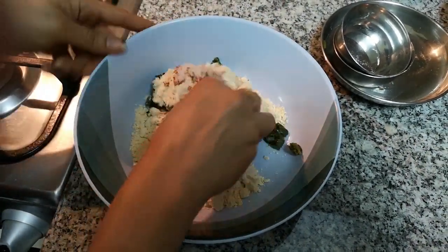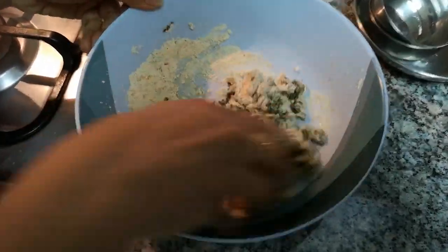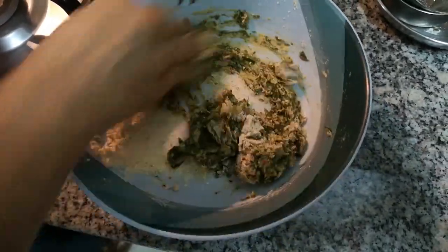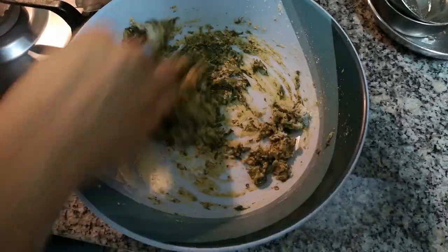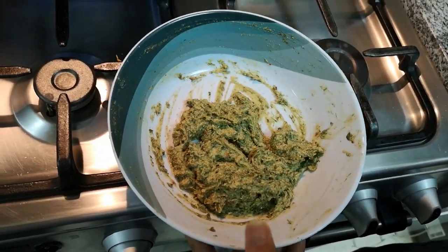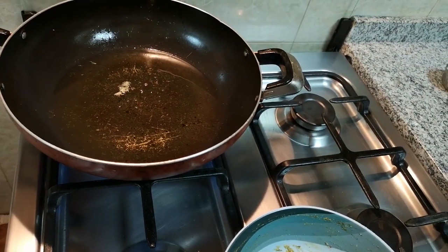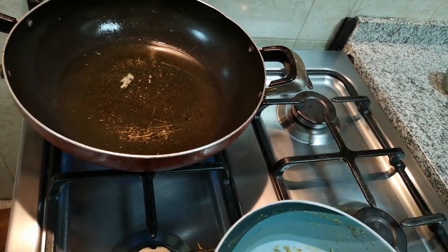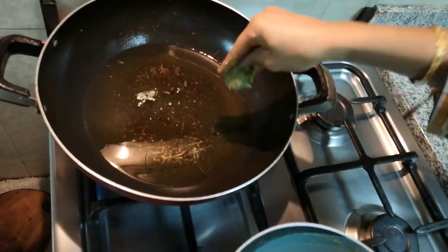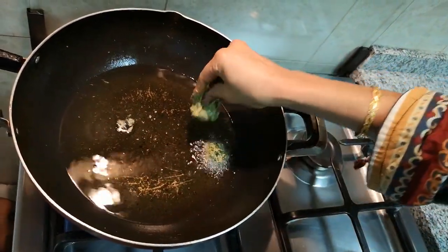I will mix everything together into a dough. The dough is now ready. I have shaped the dough and will now form it into koftas by hand into any shape.